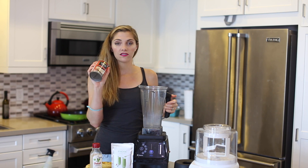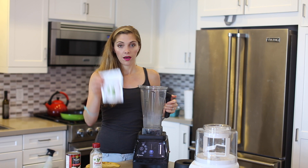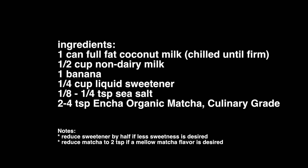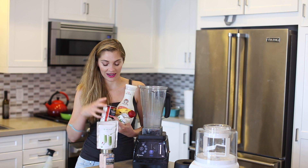The ingredients are: coconut milk — this is the full fat variety — matcha of course, and some sort of a sweetener. This is like an apple honey. These are our ingredients right here.